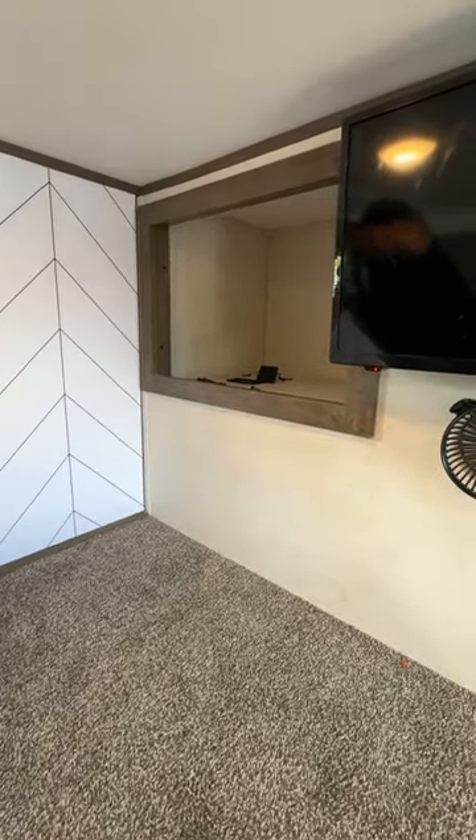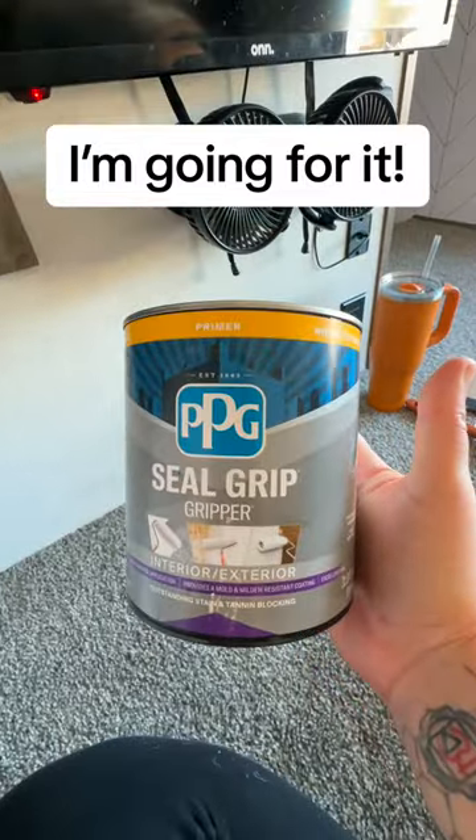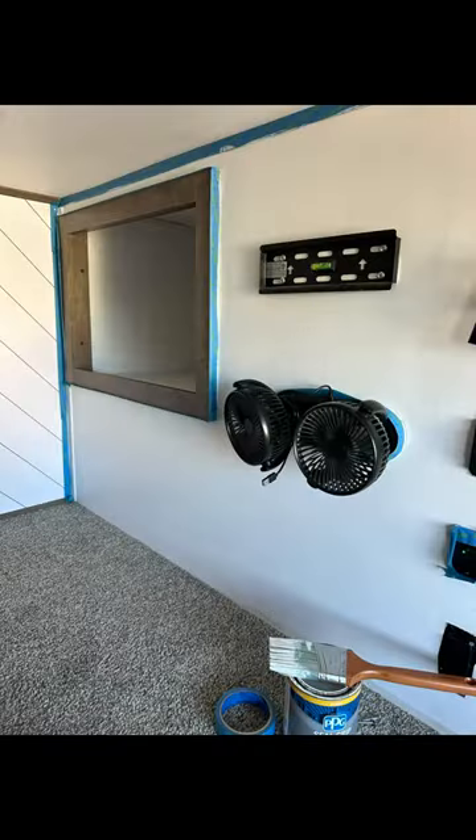We were deciding whether we should use paint or not — I haven't used any paint yet in this RV — and decided to just go for it. I'm using this gripper paint as a primer to add some roughness to the surface. Follow us to see how it turns out.